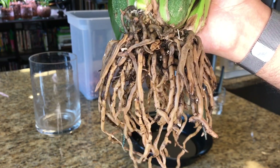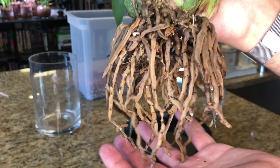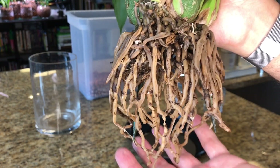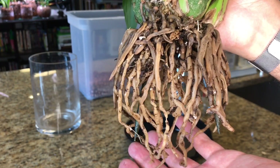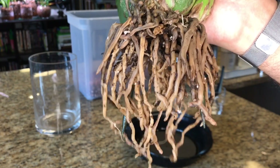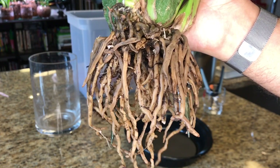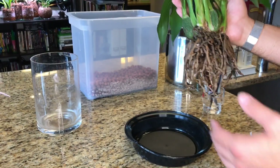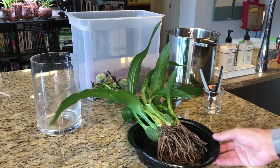You don't have to remove every root every single time, but if there are this many rotting roots it's going to have a larger impact than, say, converting a Phalaenopsis with maybe two or three viable roots. The process of adaptation impacts the plant differently depending on the extent of the rot. Now I'm going to go in and remove the rotting roots.